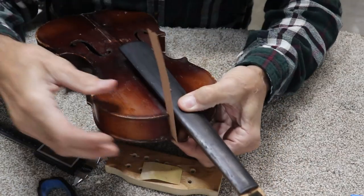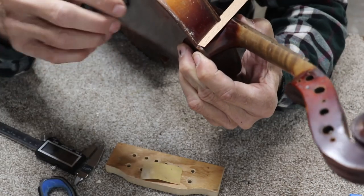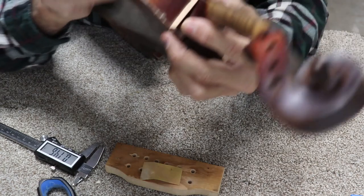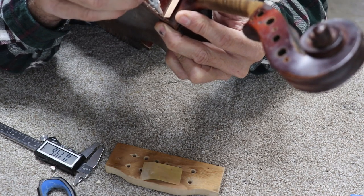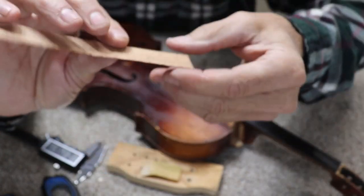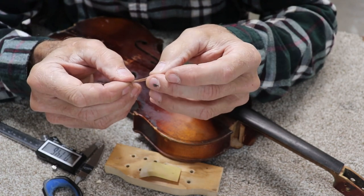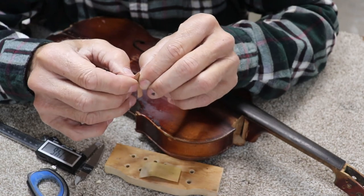That's exactly what I need right there — now the joint is good and tight. I'll trace around it with my fine pencil to mark how much shim we have. You can see the little pencil line there. You could not cut this on a saw — it would just tear and break — so cutting with scissors is the best way.